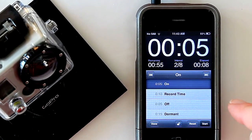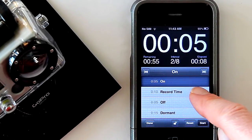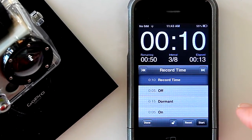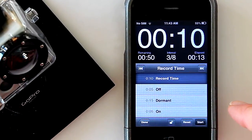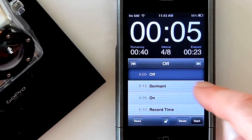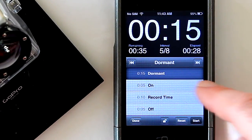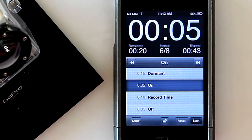The countdown is however long you want to wait before it starts recording. 'On' plays the tone to the camera, and then record time is basically the record duration. 'Off' plays the tone to power the camera right back off, and then you can program a dormant mode if you want the camera to start recording again a second time, telling it when you want that to occur.